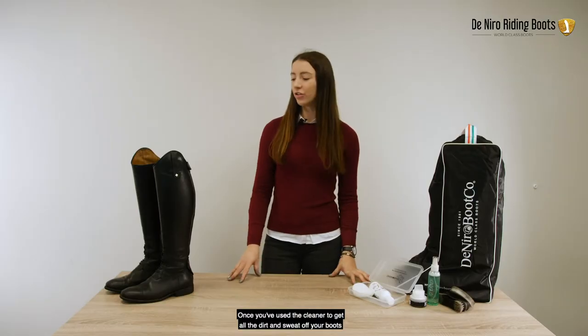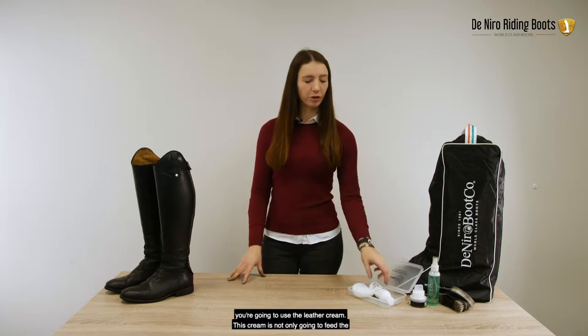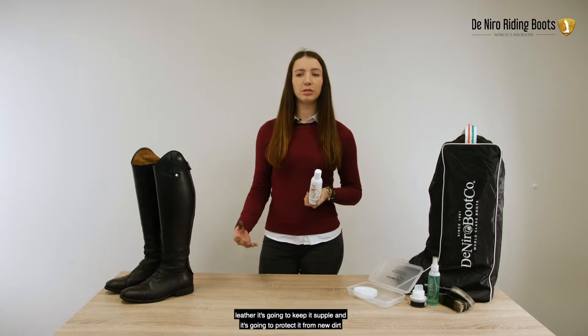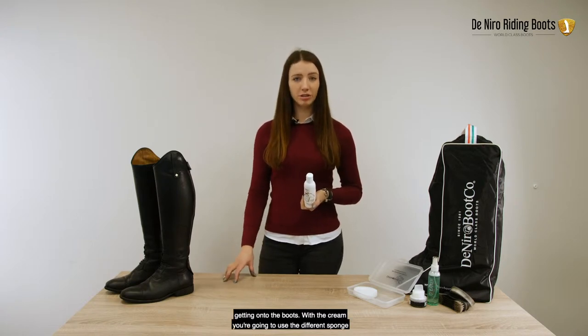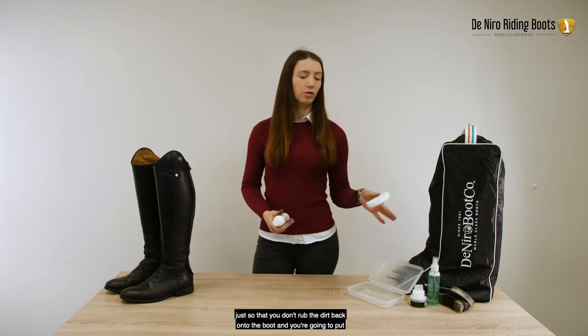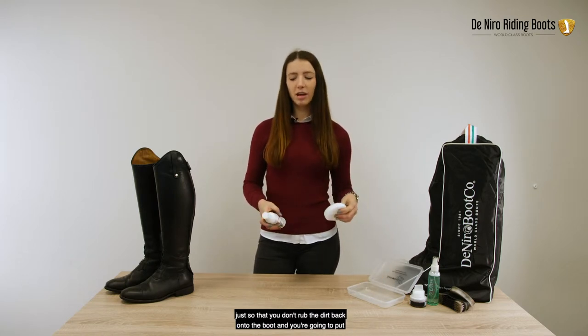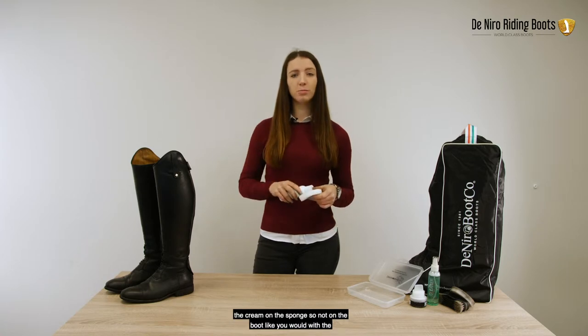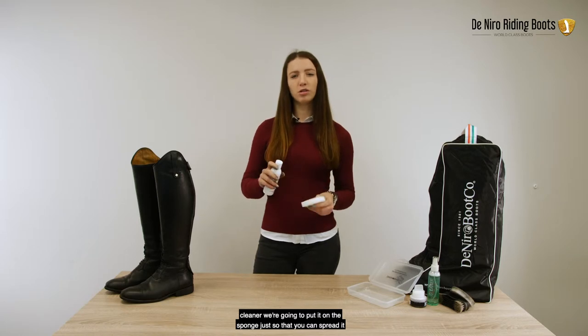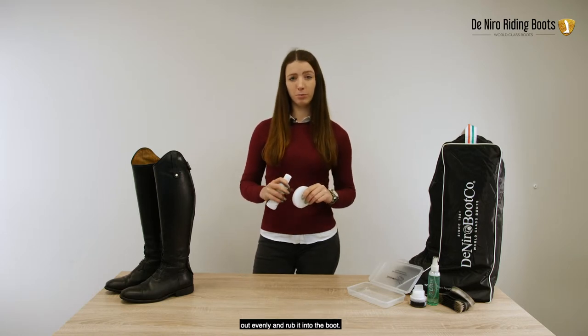After you've used the cleaner to get all the dirt and sweat off your boots, you're going to use the leather cream. This cream is not only going to feed the leather, it's going to keep it supple and it's going to protect it from new dirt getting onto the boots. With the cream, you're going to use the different sponge so that you don't rub the dirt back onto the boot. You're going to put the cream on the sponge, not on the boot like you would with the cleaner, just so that you can spread it out evenly and rub it into the boot.